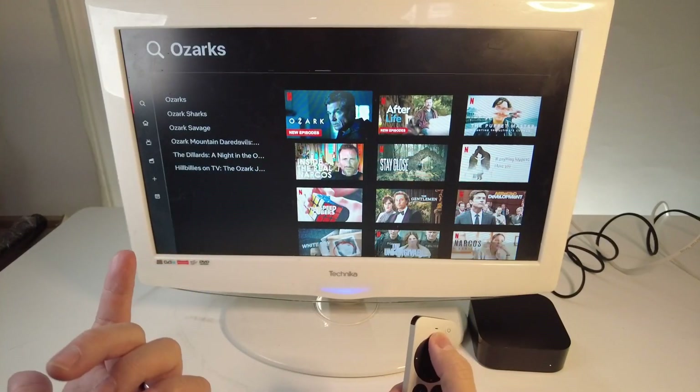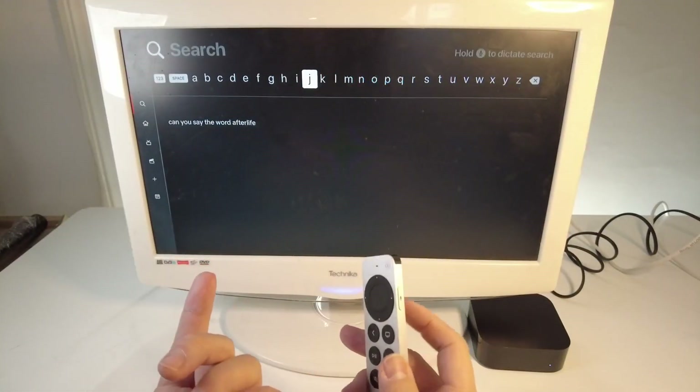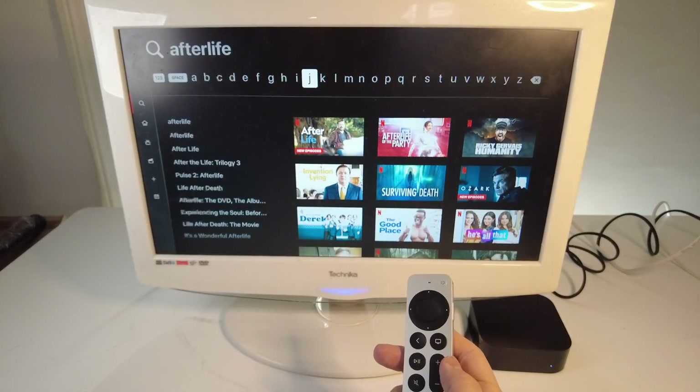If I want to search for a different show, I can go back up to this menu bar where the on-screen keyboard is. I can hold down the Siri button and say Afterlife — then let go. And that's found the show Afterlife here.